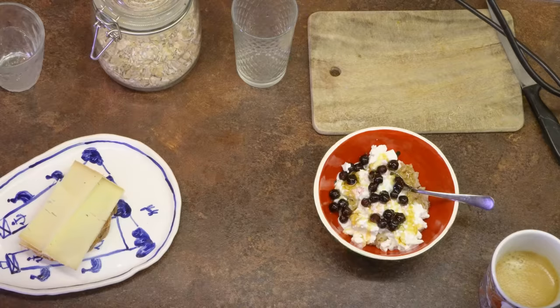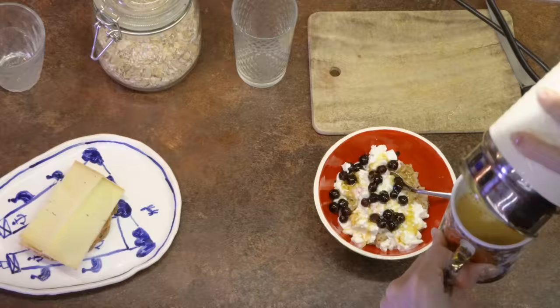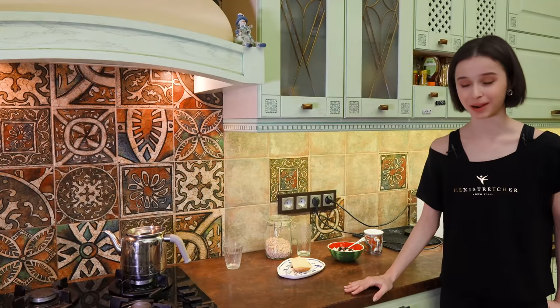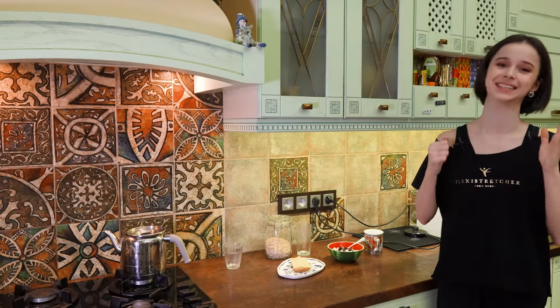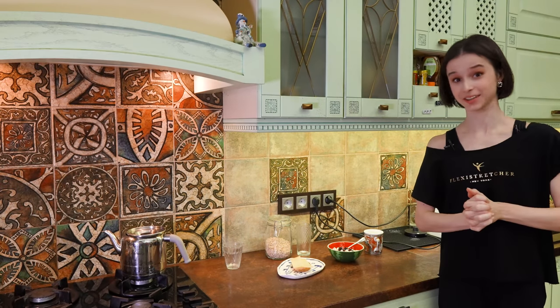Now finishing the coffee. This is my breakfast. I woke up really early today to film this, but I'm getting already very late with all of this shooting process — it's taking so long. So I'm going to quickly eat it on the go and we'll see you during lunch time.